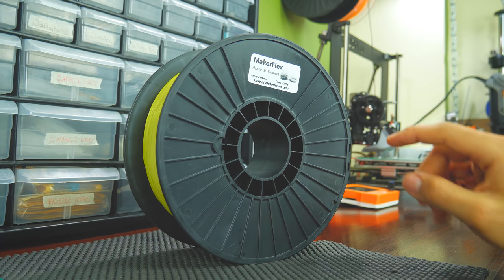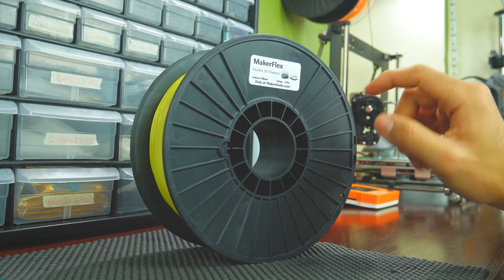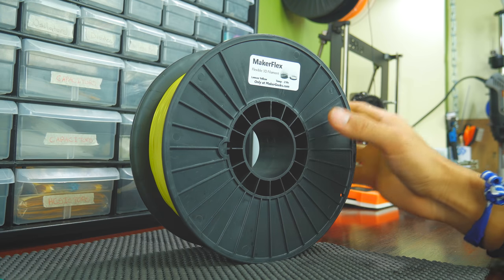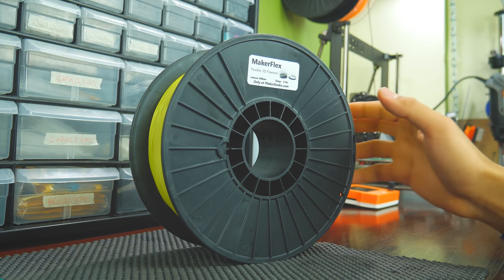In regards to the spool itself, it's very basic. It has a small label indicating the material and recommended print temperature.